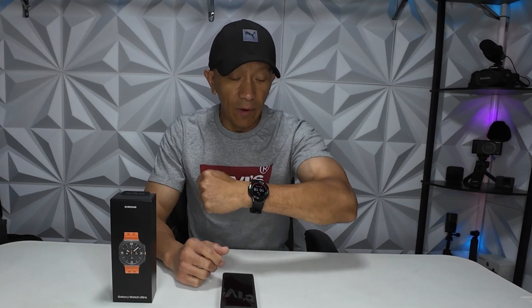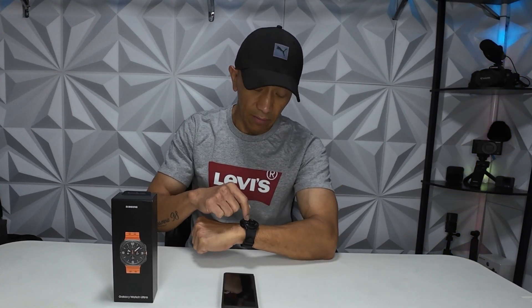Hello guys, welcome back to Always Mabel Canada's YouTube channel. Today's video I am going to upgrade my Galaxy Watch 4 LTE to this Galaxy Watch Ultra. The purpose of this video is to give you an idea on how to upgrade from Galaxy Watch 4 LTE to Galaxy Watch 7 Ultra LTE without affecting your mobile plan.